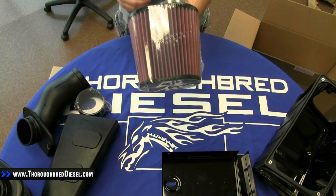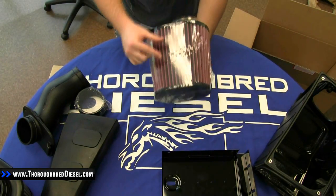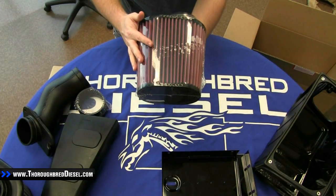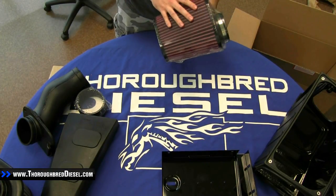We will point out that there is a dry version of this kit. The components — the battery tray, the box, everything in here — are the exact same with the exception of the media that the filter is made of. So instead of this purple color, you would see a white dry material instead. Other than that, everything is the exact same, and this video can be applied to both kits.